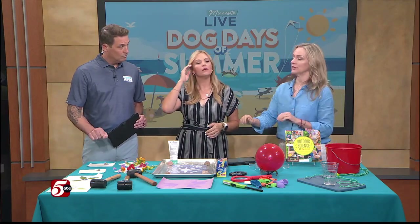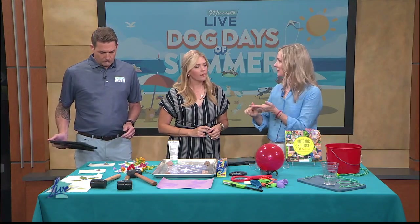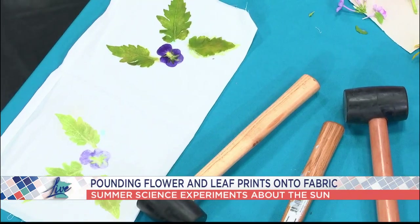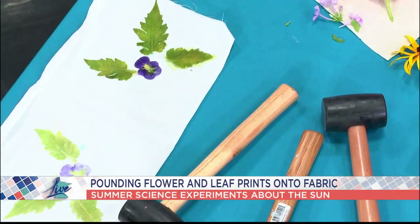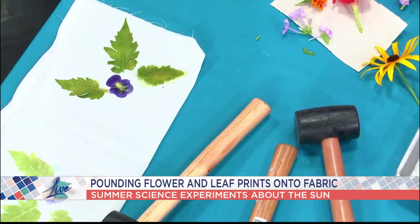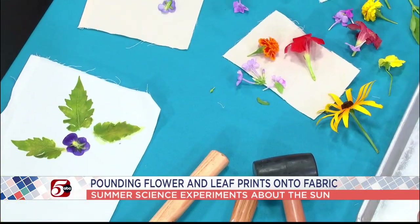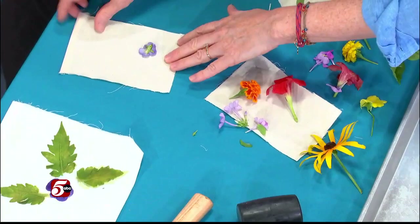We're going to start with something called plant pounding. Kids can go out — the gardens are just blooming this year, we've had so much rain, flowers everywhere. Kids can go out and collect things like leaves and flowers from tomato plants, and they can learn a little bit about plant cells and about symmetry. Have them collect some flowers — obviously get permission if it's a fancy garden. Then they put the flowers on a piece of old linen or napkin, face up, fold it over. It works better on concrete, like driveways.